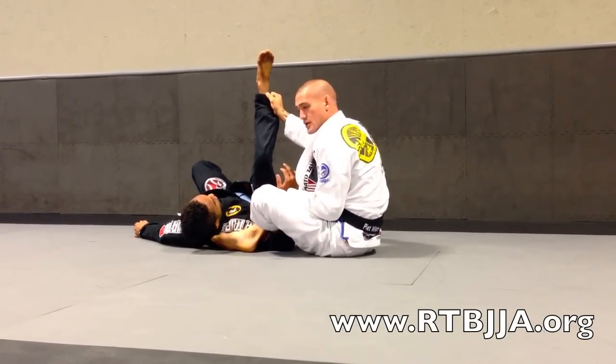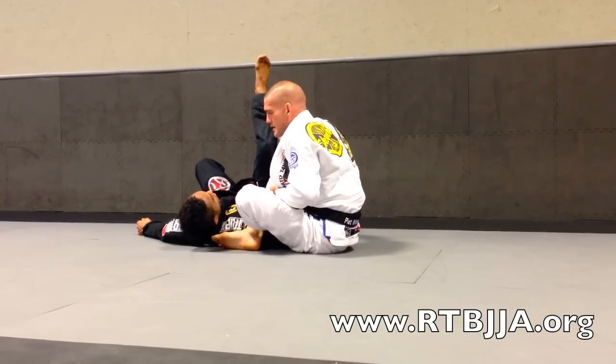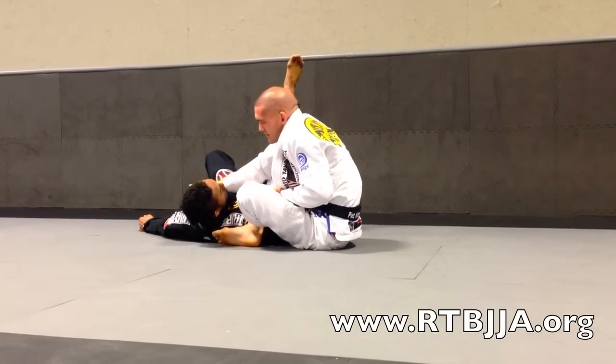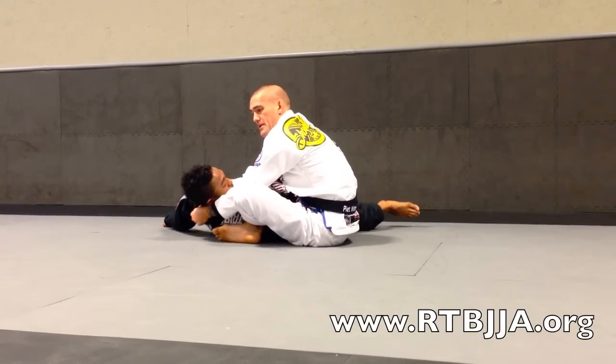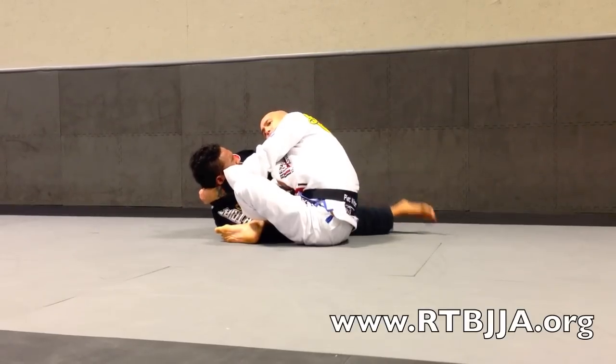From here, maintain control of the sleeve. Butt scoop close to your training partner. Then your hand releases the pants. You dive this hand in towards the collar, and then this other hand comes behind just like a baseball choke. As he comes in towards you, bring your elbows together for the finish.